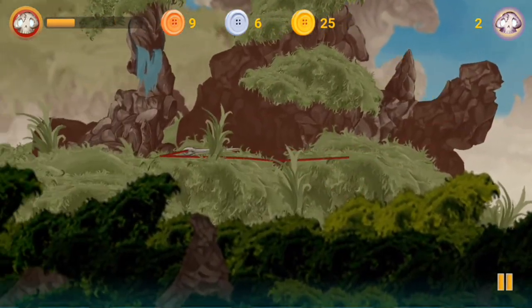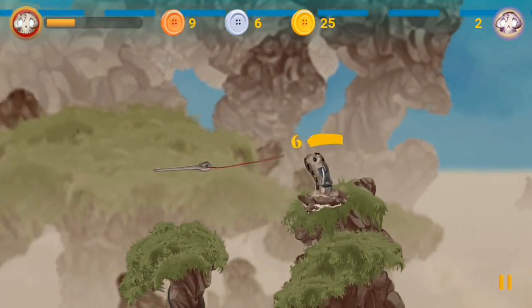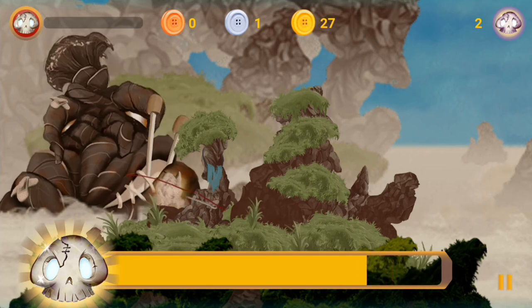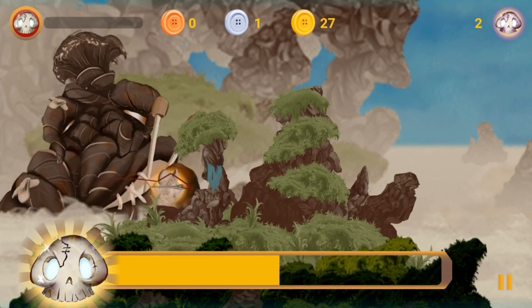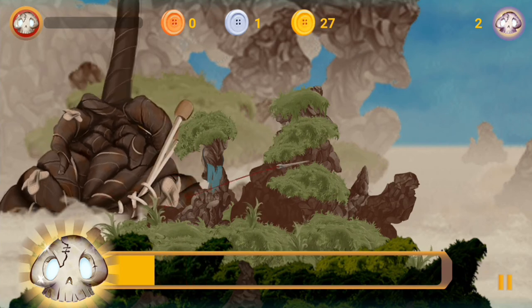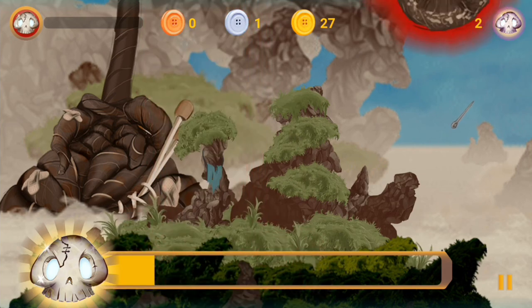By simply defeating the boss in one level, you can unlock the next one. Let's see if we can finish this one. Here we go again — this is the second time we're meeting this boss. This time we're dealing a lot more damage, or at least dealing faster damage. I thought we were actually going to take it out completely in just our first try before the first round of attacks.